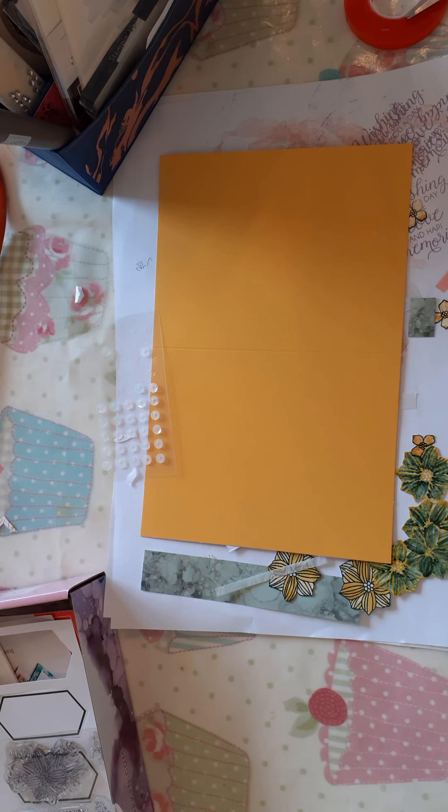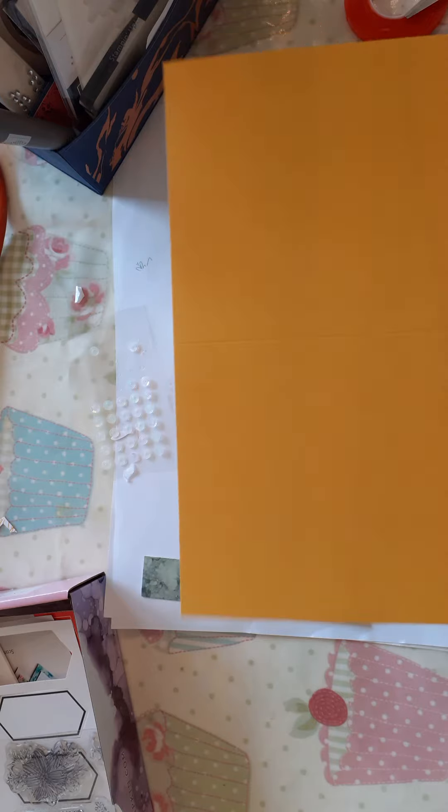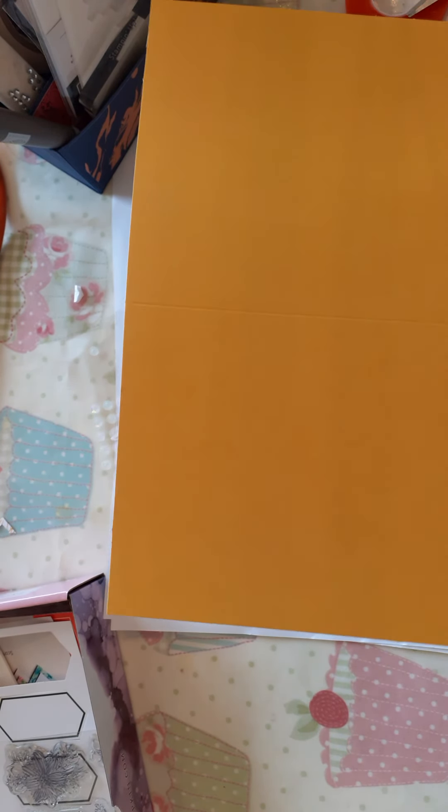Hi, I'm Sue Boo bringing crafting to you, and today I'm going to make this little box card using the card blank from Impressions in Ink.